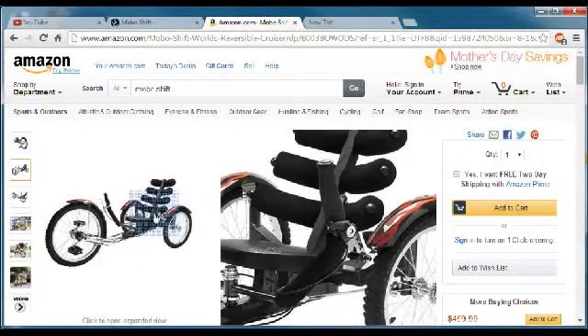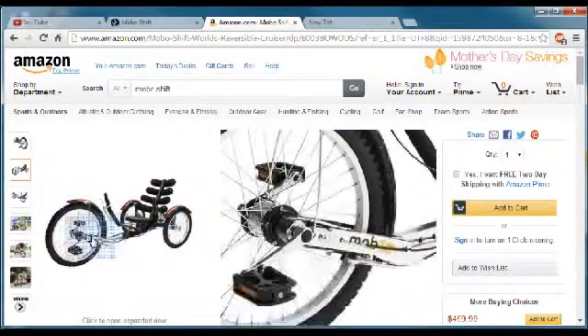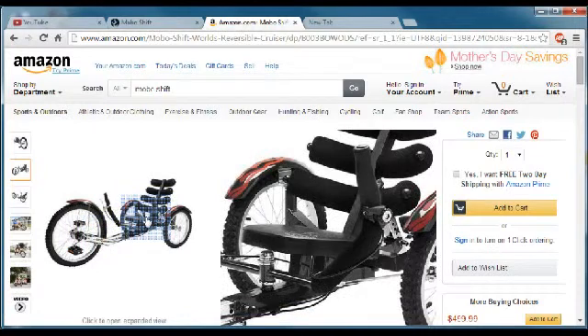But it's a nice, cool, relaxing cruiser bike too, either way. Anyways, peace out, have fun.